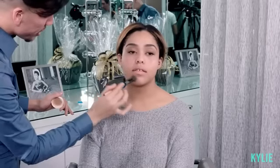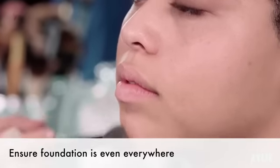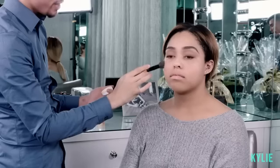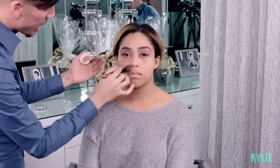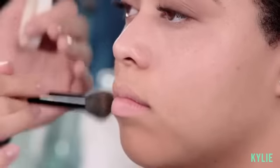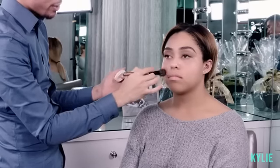So next we're gonna move on to foundation and I'm using Calvin Klein. As you can tell, Jordan's neck and chest is a little bit darker than her face right now. We're gonna warm up her skin, matching the color in her neck and her face. I won't bring this color towards her under-eye area — I like to leave that area fairly clean throughout my foundation application, because I'm gonna go in with concealer and I don't want to load that area with too much product.